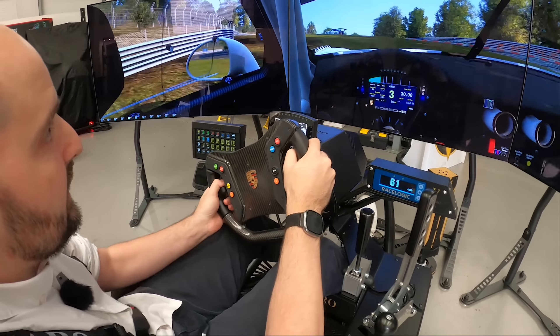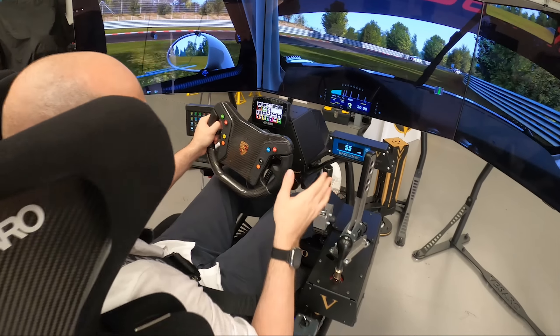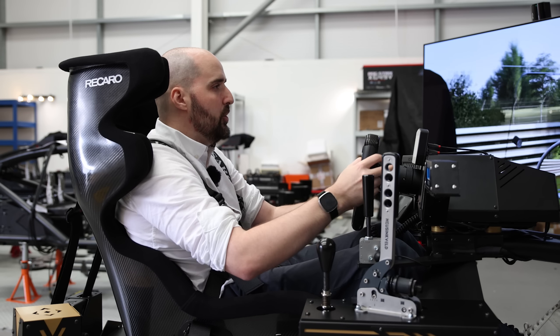I'm just going to test the grass there so you can see what the motion rig is like on the grass. Look at that — really good demonstration by me there, so you can see how the rig captures the motion. That was entirely intentional, I can assure you.